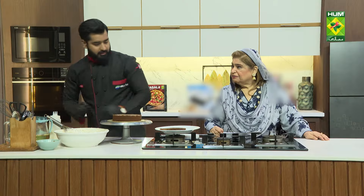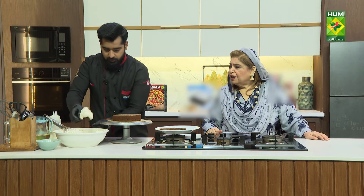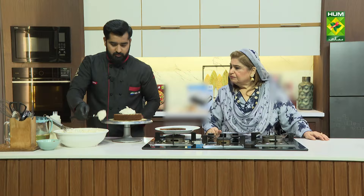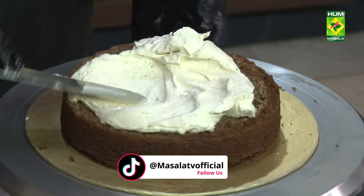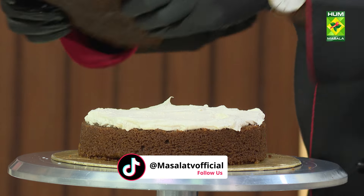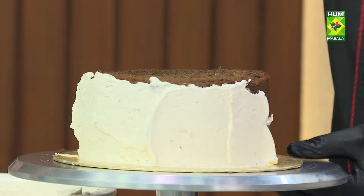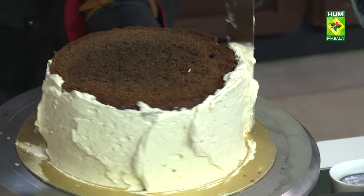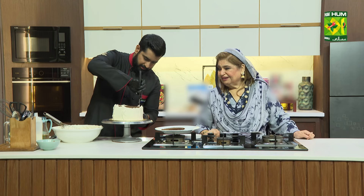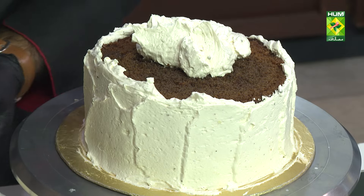It's so soft — very soft. If you make it this way for restaurants, you can save it for two days and it won't dry out.